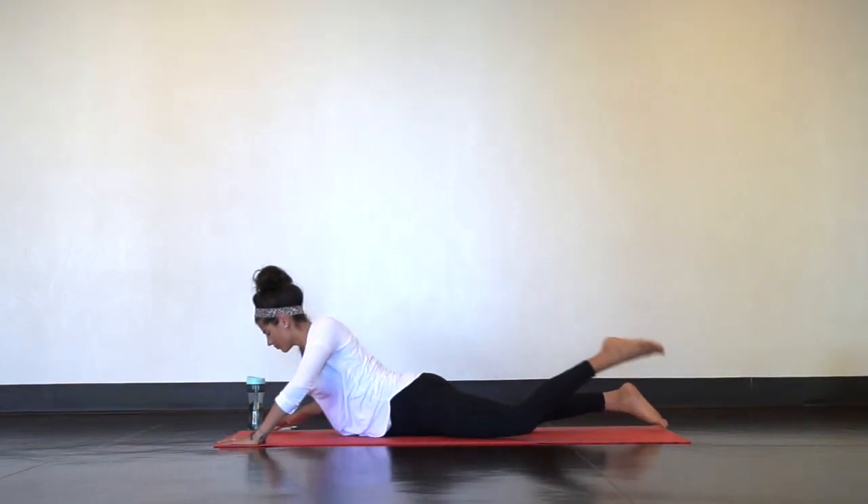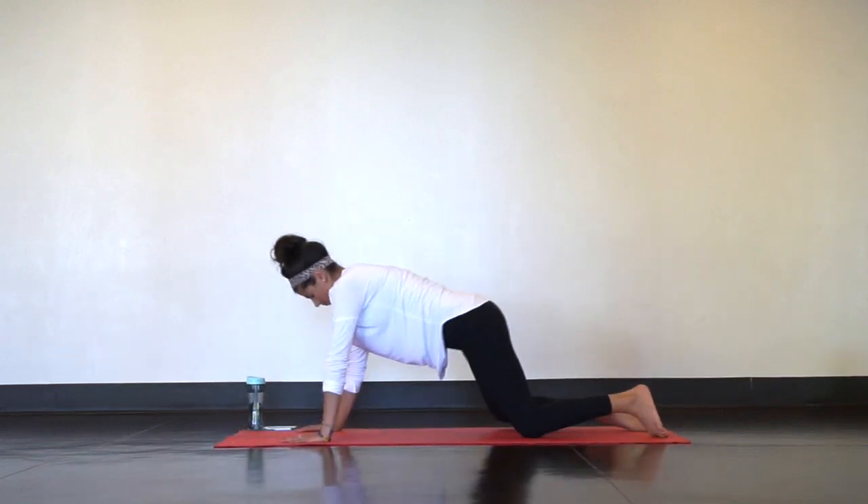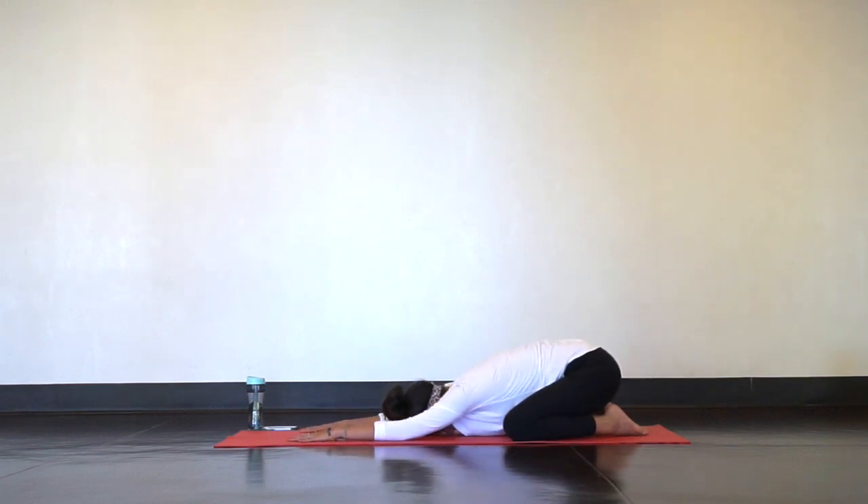Then press up and back into a child's pose. Take a few deep breaths here to relax and reset.